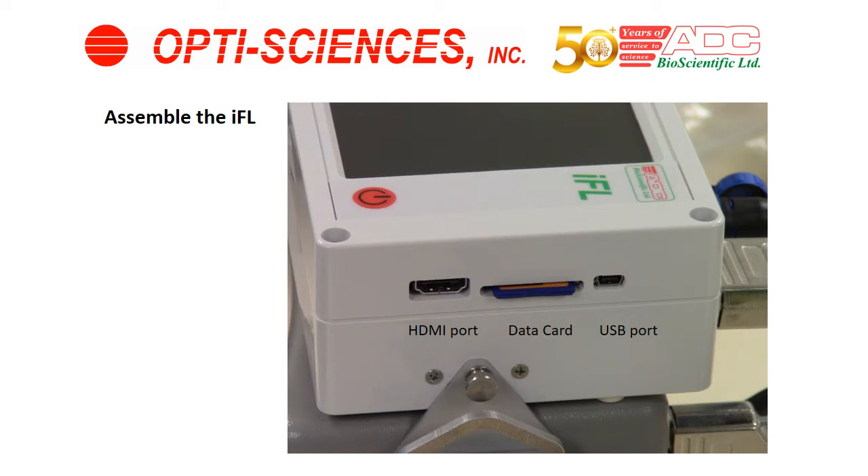The IFL comes with two data cards. Take one data card and put it inside the IFL console as shown. You can also hook up an HDMI port to display the screen on a television. The USB port is there for transferring information, but currently the data card is the best way to transfer data from the IFL to your computer. An adapter in the IFL box lets you insert the data card, and the adapter end has a USB port for connecting to your computer.